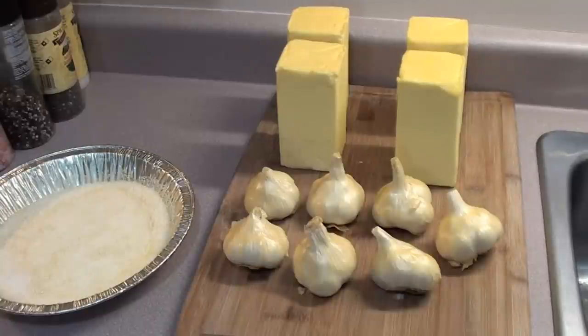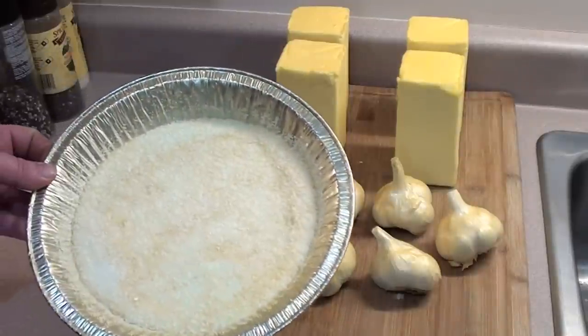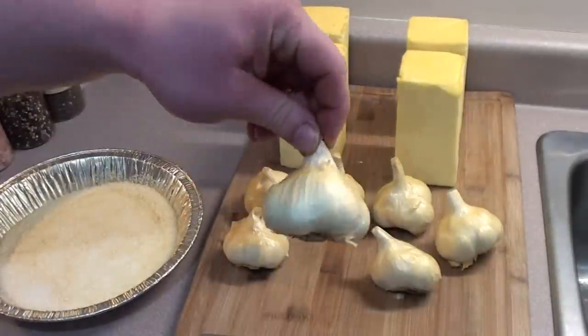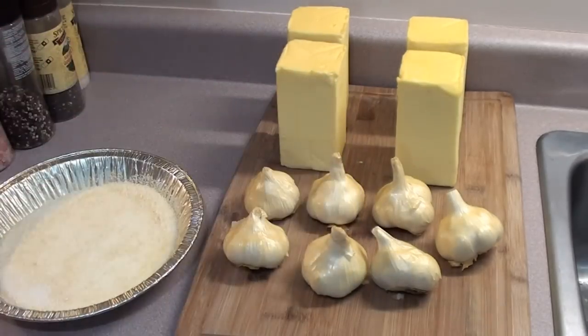We just got the garlic, butter, and kosher salt off the Big Green Egg after cold smoking for six hours with hickory pellets using the Amazing Pellet Smoker. You can see some nice color in the salt and the garlic, and a little bit on the butter. It smells great — it's easy barbecue food for you, give it a try.